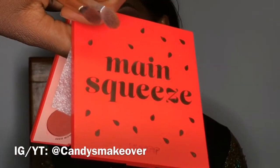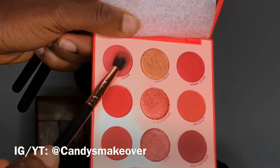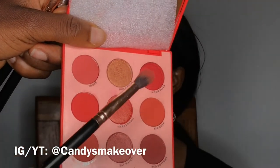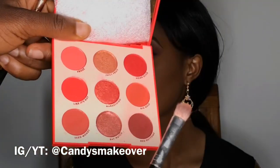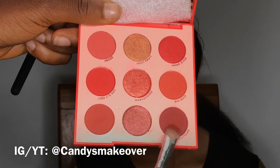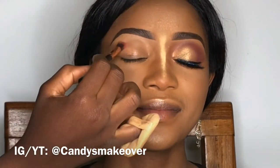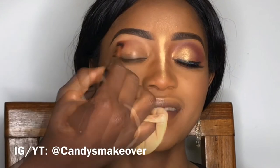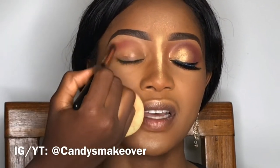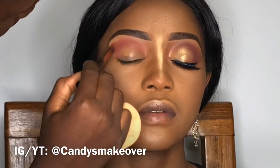I'm going to be using this ColourPop eyeshadow palette called Main Squeeze, and I'm going to be using a total of about two to three shades. The shade I'm touching is my transition shade, and I'm going to be using a different brush with the dark red shade as the outer corner shade — those are the two main shades I'll be using from this palette. As you can see, I'm holding my brush very lightly.